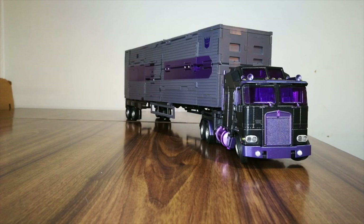Transforming X-Transbots Trailer into robot mode is actually pretty easy if you happen to be a genius. Here I'm going to show you how to go from trailer to robot, bypassing the base mode, because from what I understand nobody really cares about it.